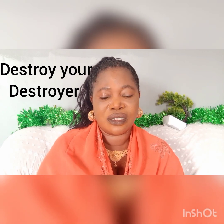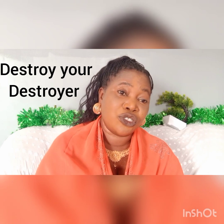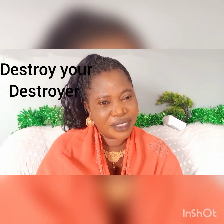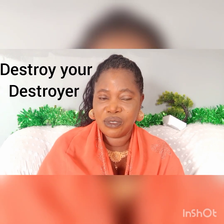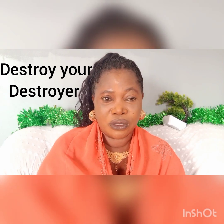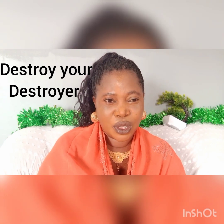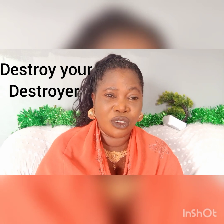We will rejoice and be glad indeed. I want to teach you how to make fire, how to return back the fire that the enemy came to use against us. Many graves have been opened to swallow a lot of people because I see the cloud of change ahead.